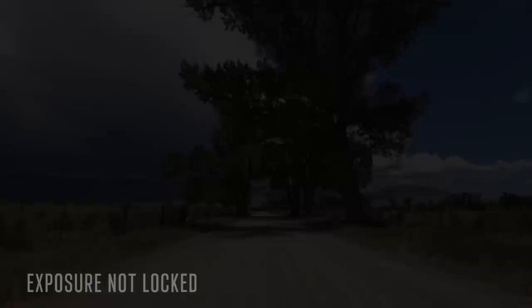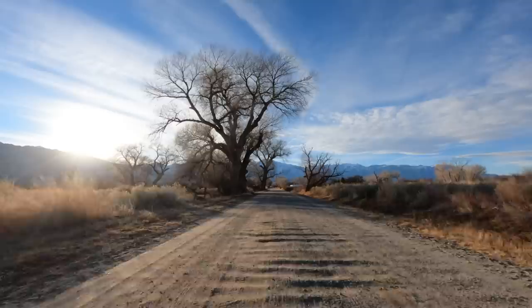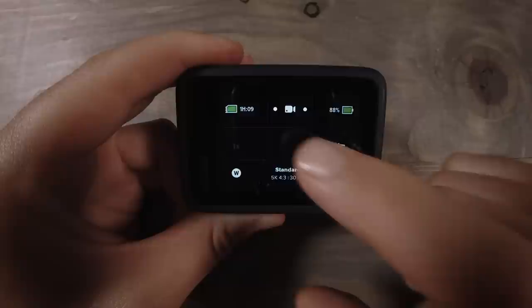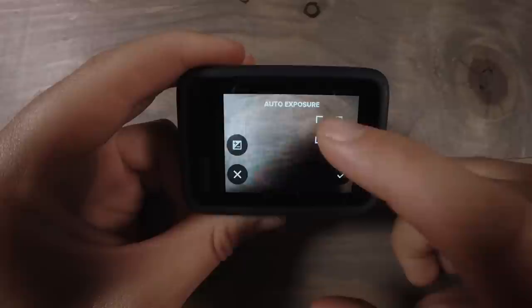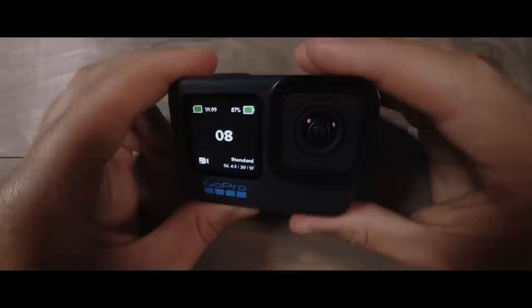The last thing I want to mention is locking your exposure. Locking your exposure can add an additional layer of image quality you didn't realize you were missing — keeping a consistent exposure throughout your clips will make your footage look much more professional. The easiest way to do this: tap and hold on the rear display, spot meter will come up and you can move it around, tap it once to lock it, then accept the lock exposure. Tap the lock at any point to remove it.